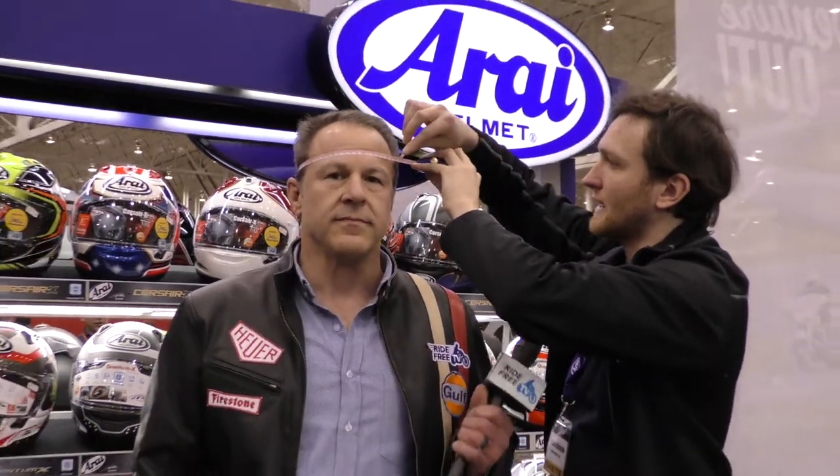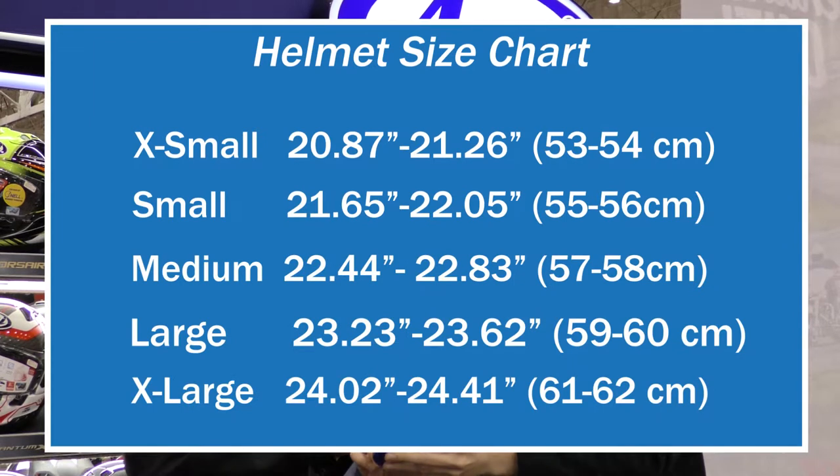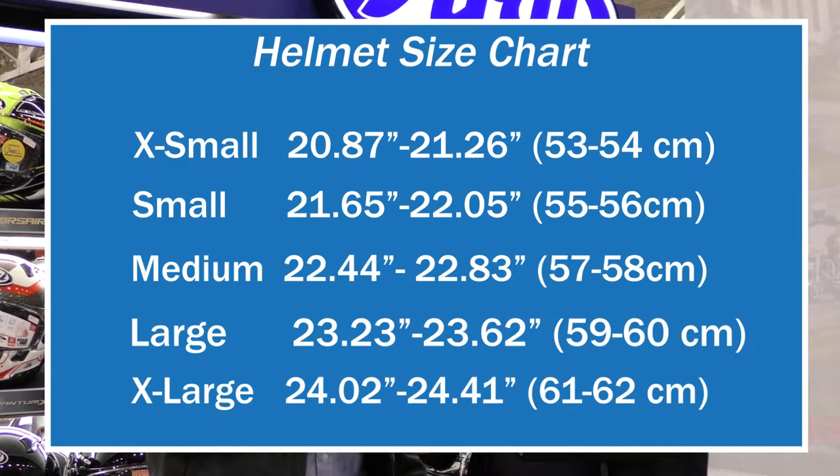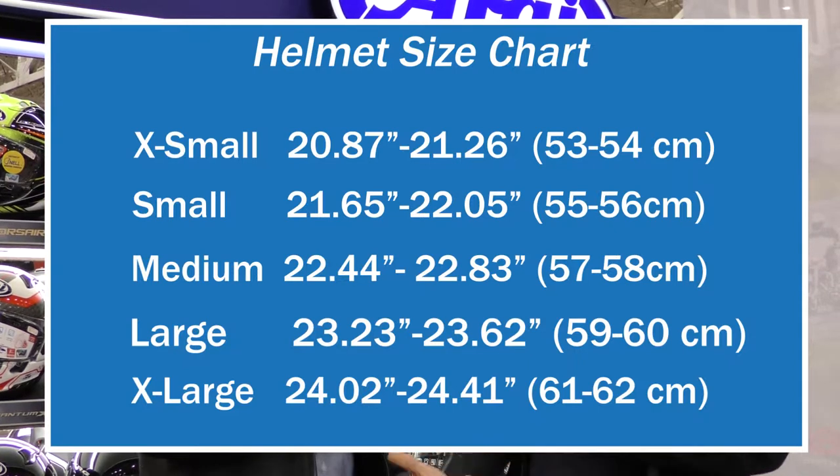All right, can you demonstrate on me? Absolutely. So we measure from the side and go around — we want to get the brow and the thickest part of the back and sides of the head. Now I have a small head, am I right? Actually you measure for a small. At 56 and a half centimeters you measure between small and medium, but in this case we'd probably start with small, see how it fits, and go from there based on your feedback.